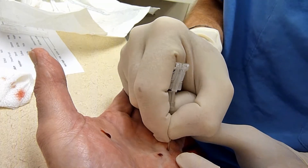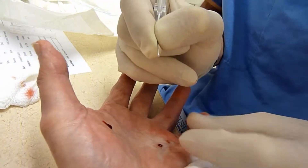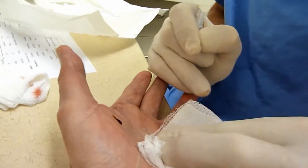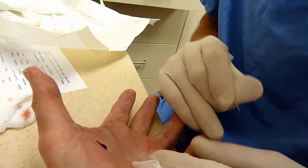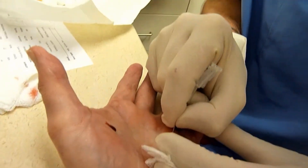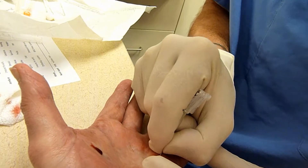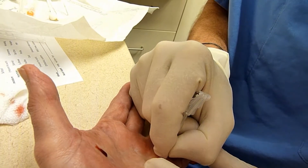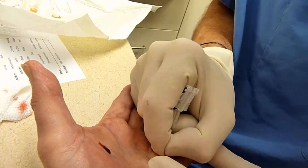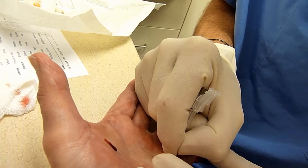You know what I feel? I feel your finger on my... Yeah. I know you do. I know. I know. Need the bow string. Okay.